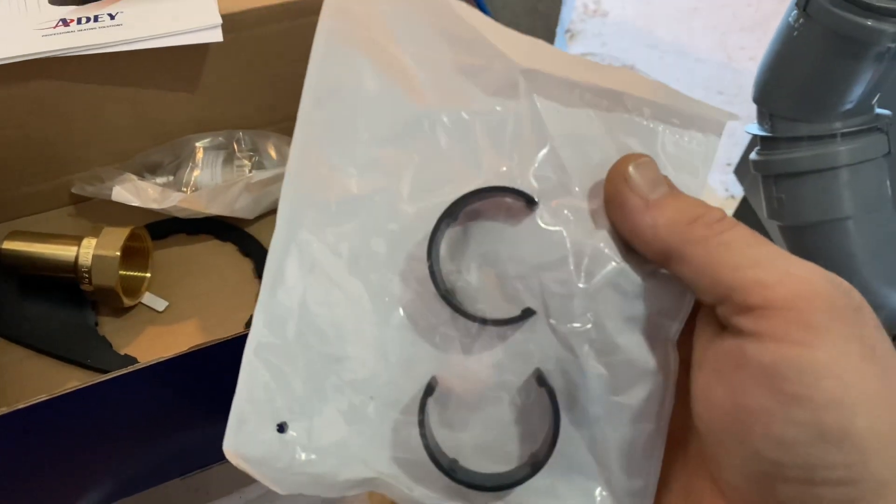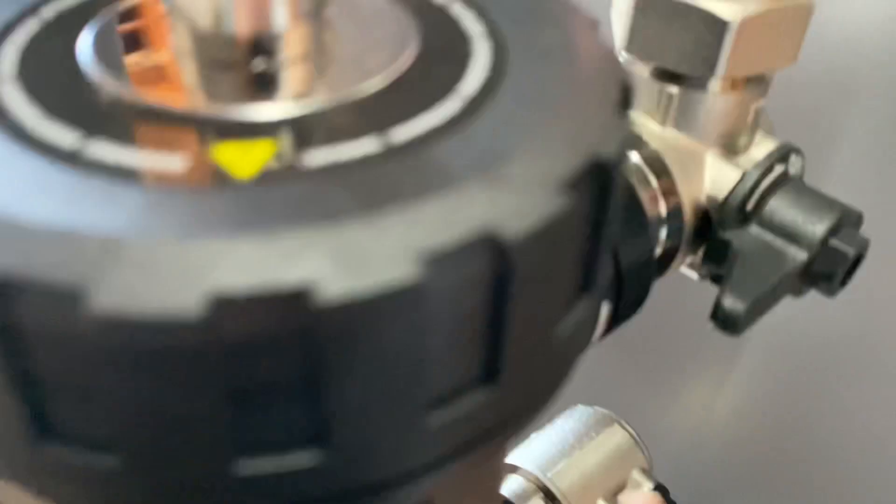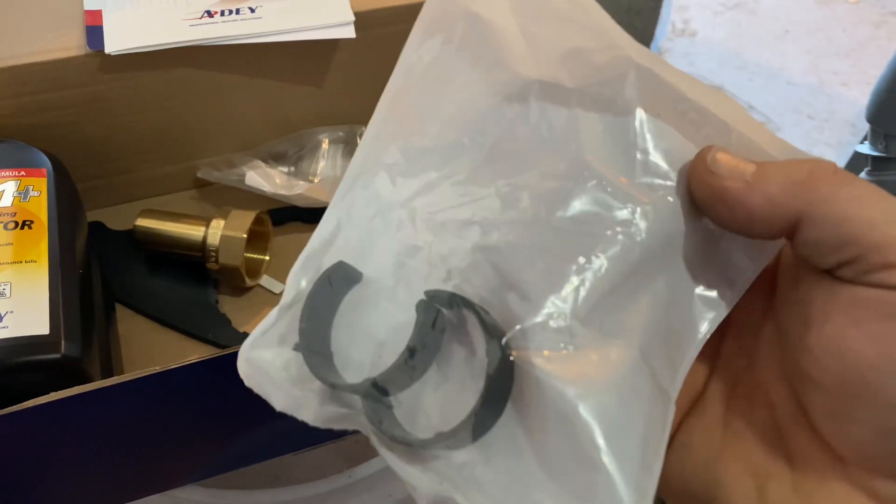Also in the package are these little black clips. They simply snap in place on the neck of the fittings to keep the big union nut from backing off — simple but intuitive and very useful.